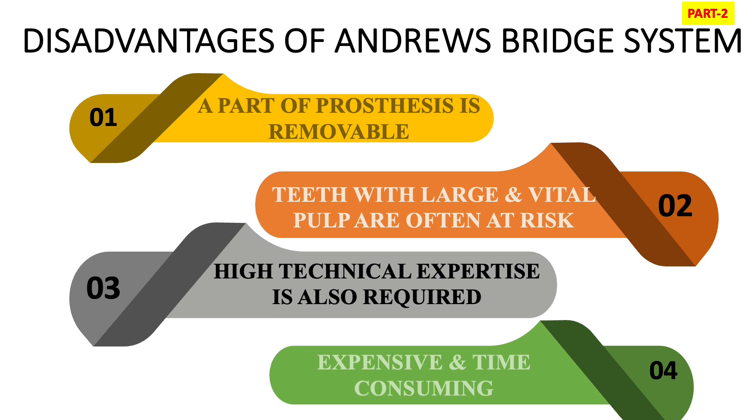I hope this video is helpful for you to understand what the Andrew's Bridge system is, and what the indications and contraindications are. If you want more such videos, do comment in the comment section. Don't forget to like, share, and subscribe to my YouTube channel, and hit the bell icon for the latest updates.